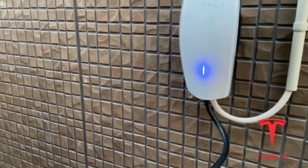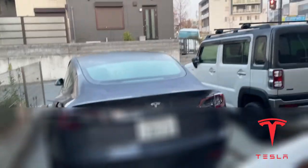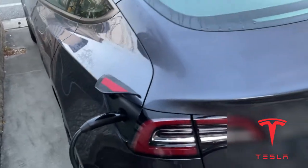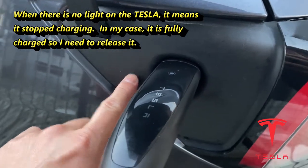It's still plugged into my car. This is my Tesla — notice that there's no light on it. It is fully charged.